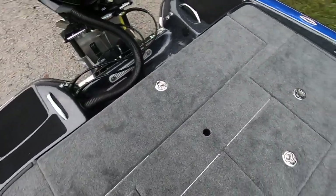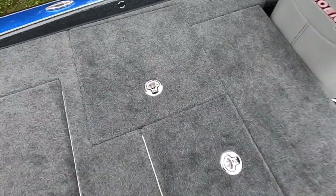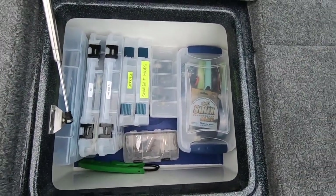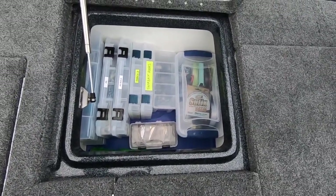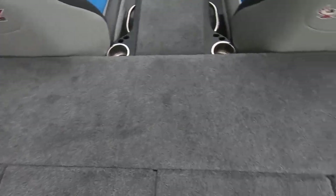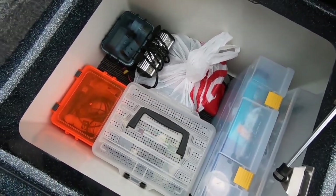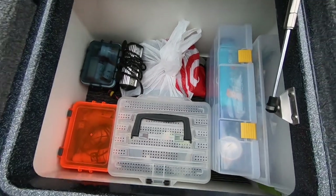Moving on up into the boat, you've got a massive rear deck — a lot bigger than most, in my opinion. Right here we've got a lot of bait — line, weights, hooks, spoons, jigs. We tried to put most of our heavy stuff and spare reels back here to keep the weight in the back. Over here we've got all our personal items: sunscreen, snacks, Tylenol, Advil, contact solution, whatever you may need. These lockers are huge — you could store a ton more stuff in them.